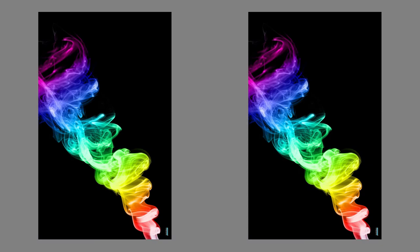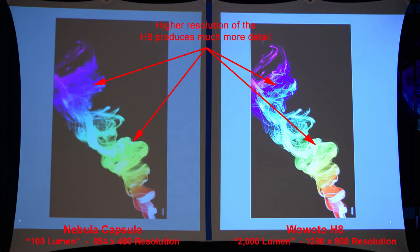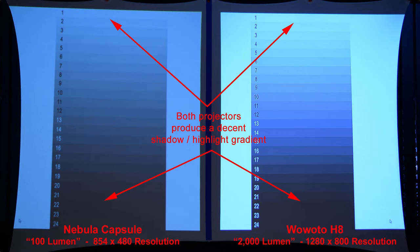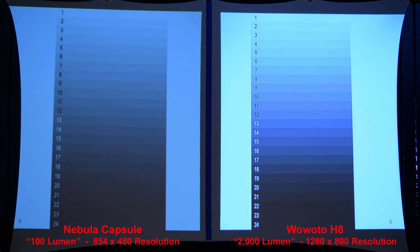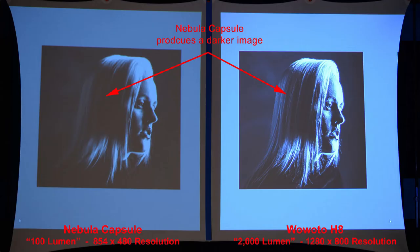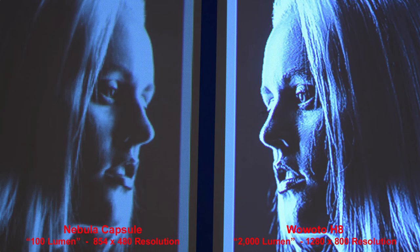Some colored smoke on a dark background — the higher resolution of the H8 produces much more detail, and zooming in it is very noticeable. Here is a shadow highlight scale, and we can see both projectors produce nice shadows and highlights, fairly similar between the two. Zooming in, we can see the higher resolution of the H8 makes a difference. Here is a good high-contrast image — the Nebula Capsule produces a darker image as you can see in the hair area.